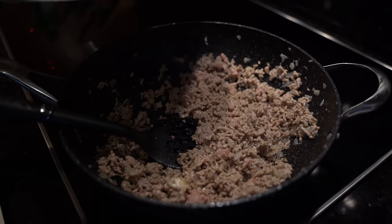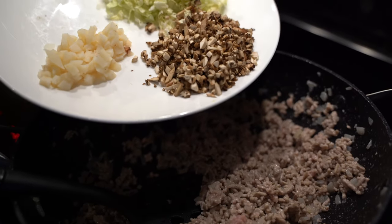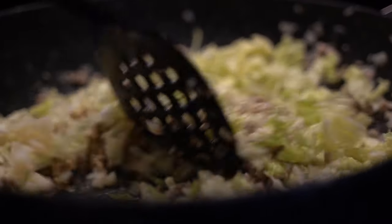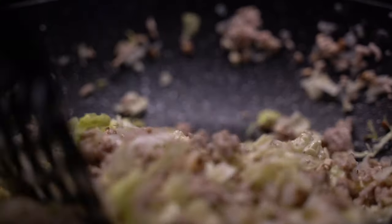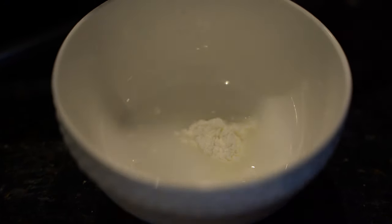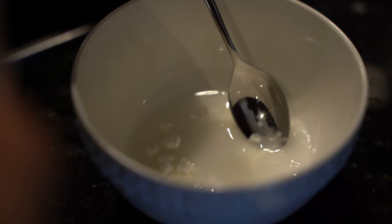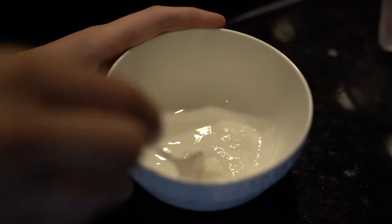Once our pork's been cooking for about a minute, when it's still slightly pink, we're going to add all our vegetables and cook for another three to four minutes on high heat until it's all softened. While our meat and vegetables are frying we're going to make our sauce. Put your corn flour into a small bowl, add one tablespoon of water, and mix until there are no lumps — this is going to help thicken our sauce.